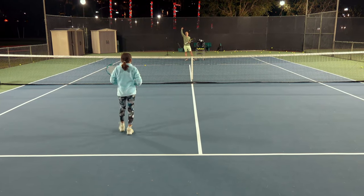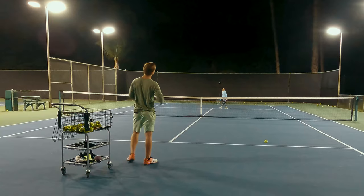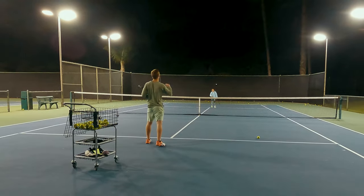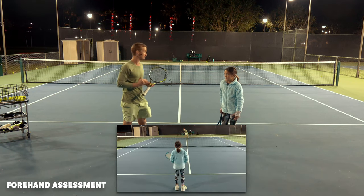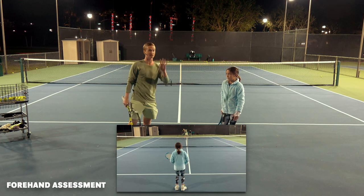That was amazing, champ. Let's go break down your footage and see exactly what we want to do to take the next step. So what we'll do is pull out your footage of exactly what you were just executing. I've identified that we're going to master five key technical elements.